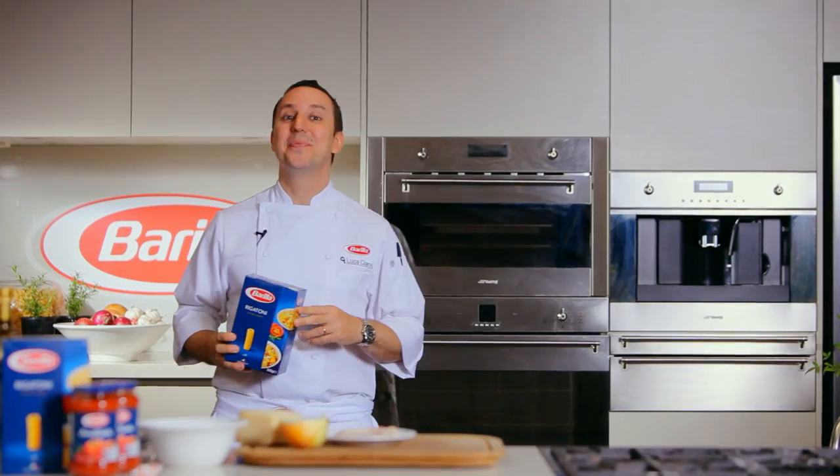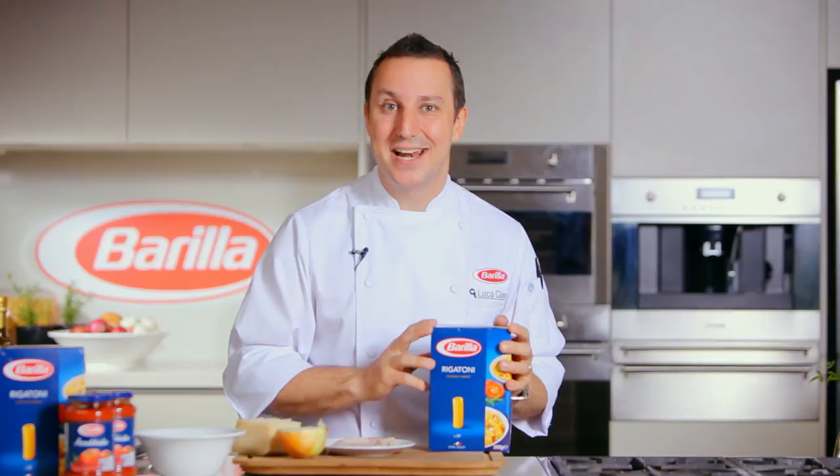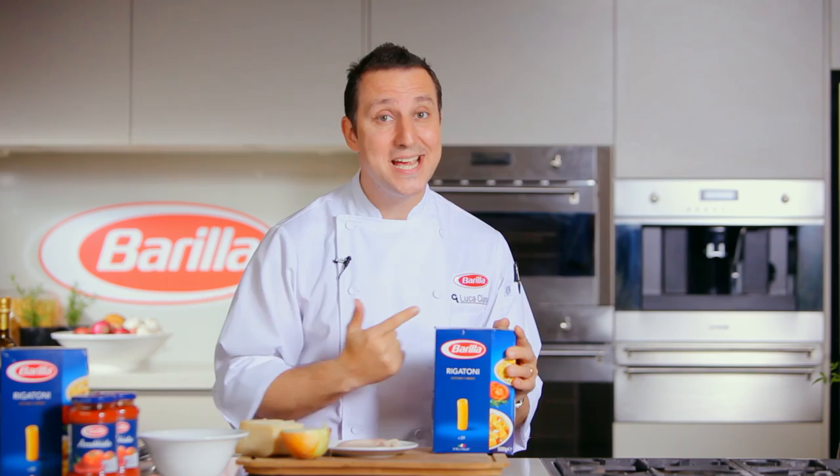Ciao! My name is Luca Ciano and welcome to Casa Barilla. Rigatoni all'amatriciana has to be the best representation of Italian food at its best — simple, easy, but tastes delicious.